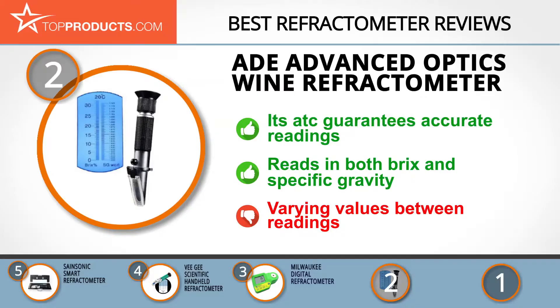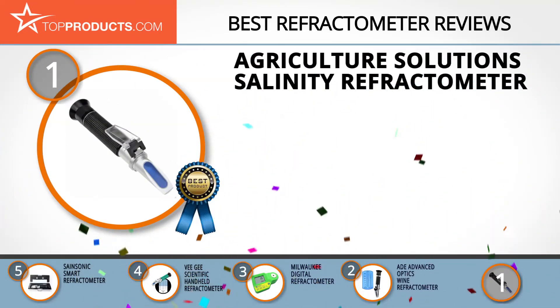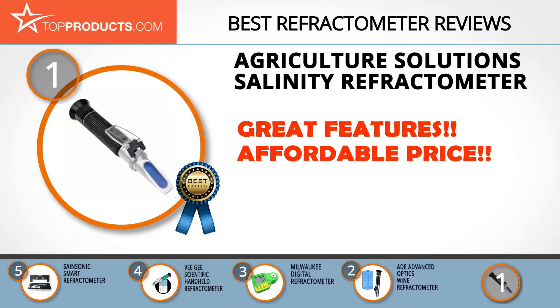It has a dual scale for measurements in Brix and specific gravity. One little issue, however, is that values may vary slightly between readings of the same sample. Finally, the Agriculture Solutions Salinity Refractometer made it to our top choice position because it provides a good array of features at an affordable price.